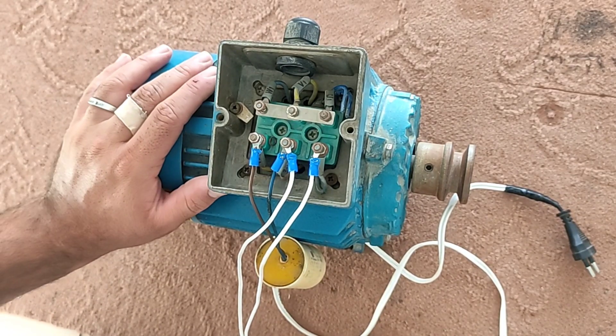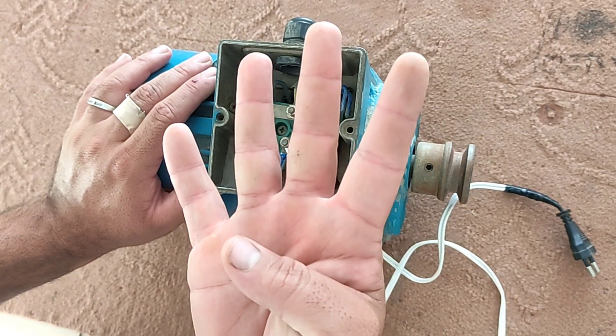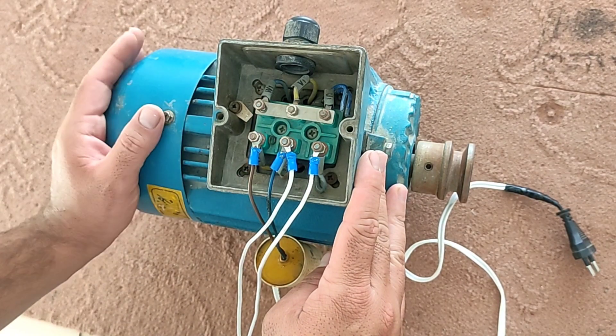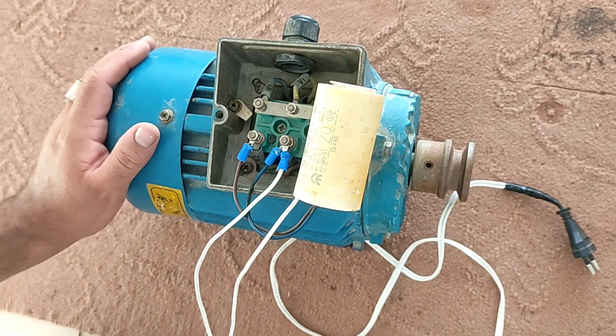Pay attention that for starting three-phase motors with single-phase electricity, the power of the motor must be less than four kilowatts. And you should know the rotation speed and power of the motor with single-phase electricity is much lower than normal.